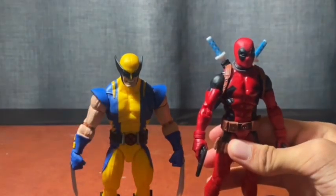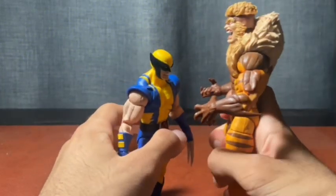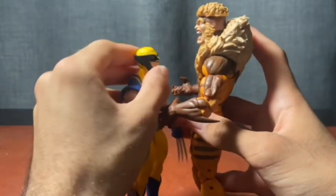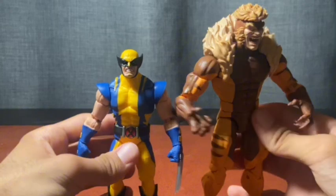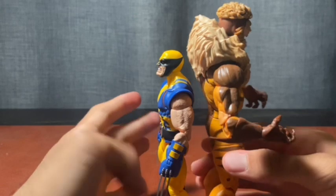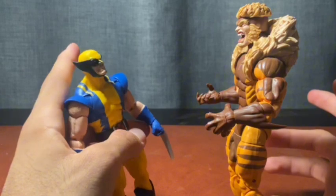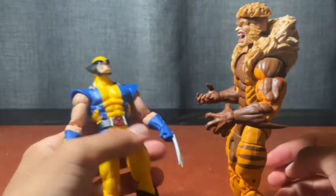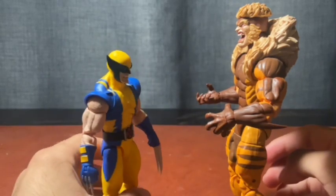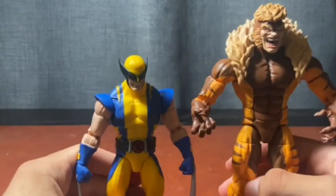Next to Sabretooth — Sabretooth is a pretty chunky guy, and the size difference looks great. Sabretooth has always been depicted bigger than Wolverine, so this scaling works really well. If you have the X-Men '97 Wolverine, that's your choice whether you'd want to upgrade to this one — I personally would.